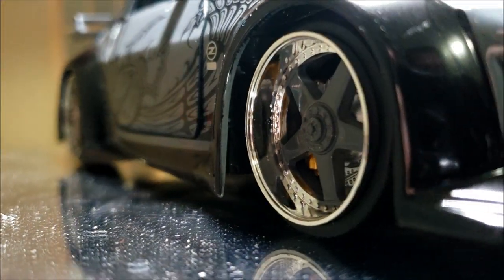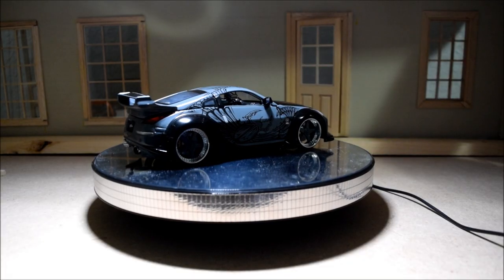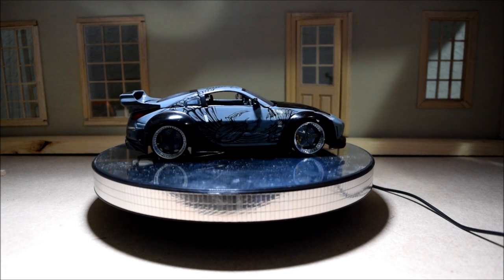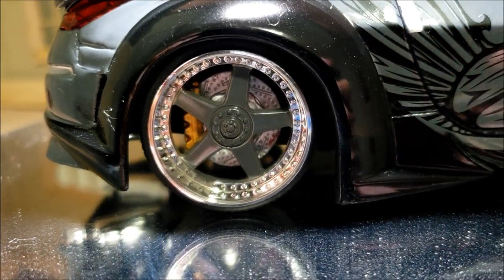I was really surprised at how bad the 1/18 scale version is — usually 1/18 scale is a lot more detailed. But these wheels are correct. They're called Andrew Racing Evolution 5 wheels.